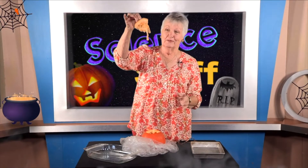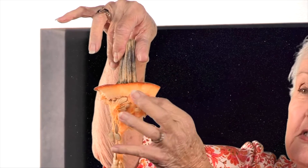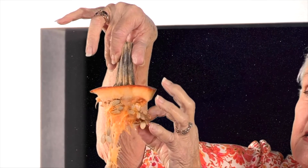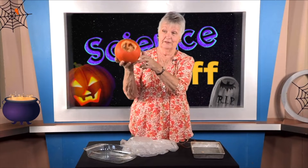Oh, look at that nice gooey stuff! All these little pumpkin seeds are hanging down — it's kind of like a chandelier, right? So here's a whole lot of pumpkin seeds. People take these off, dry them, and roast them in their oven to make a nice crunchy, tasty snack. It's probably healthier for you than potato chips and hot Cheetos.